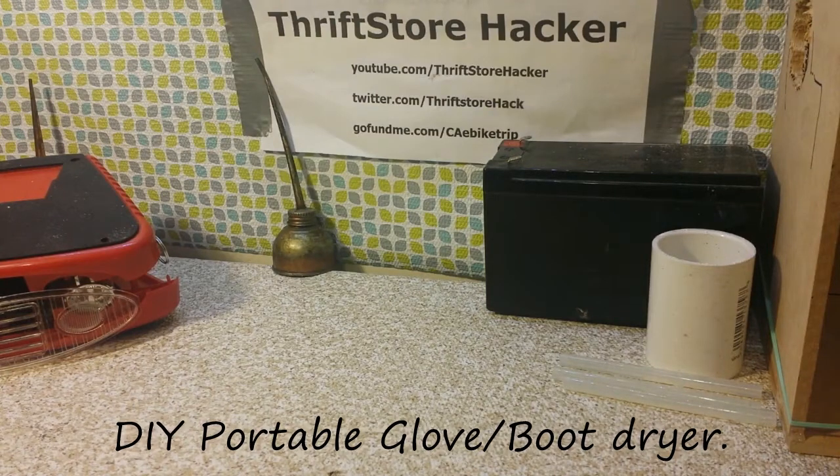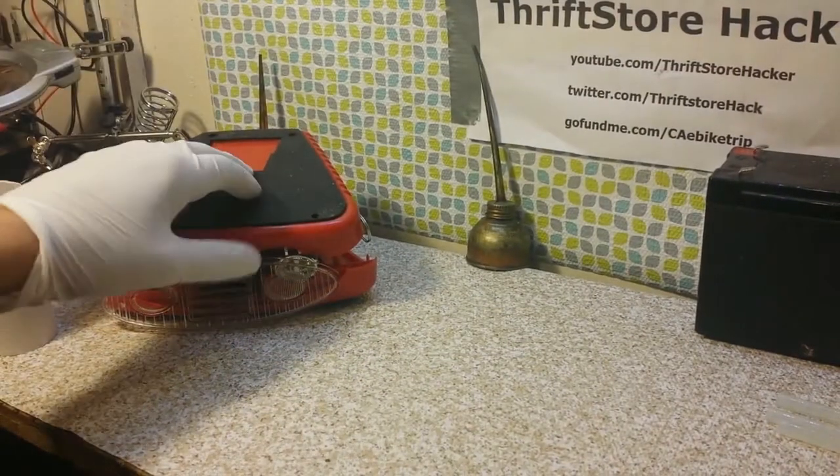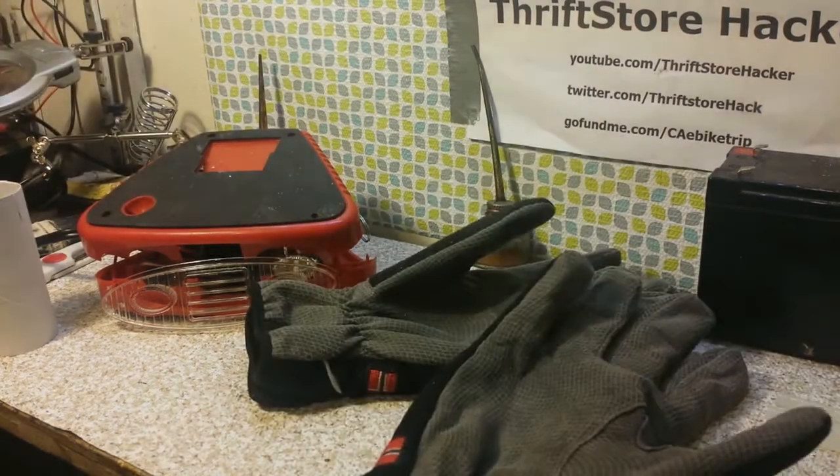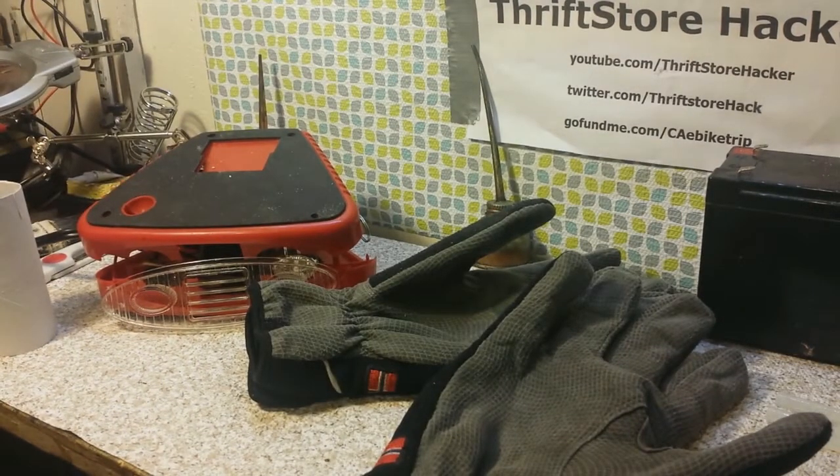Hey everybody, Thrift Store Hacker back again. Today we're going to take this Harbor Freight Tools window defroster — you can get it in the automotive section, it's like a mini heater — and we're going to turn it into something I can warm and dry my gloves with.